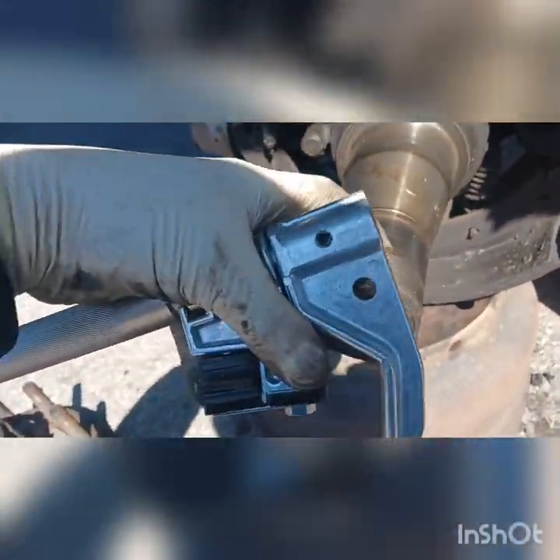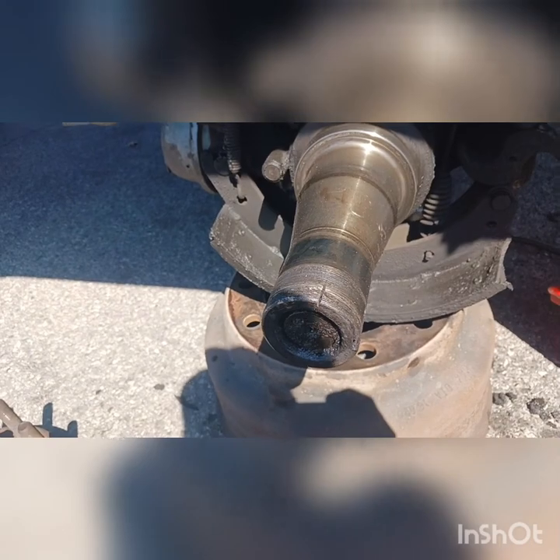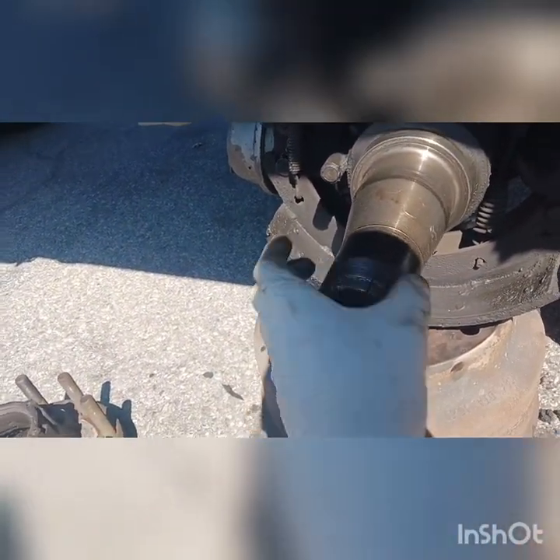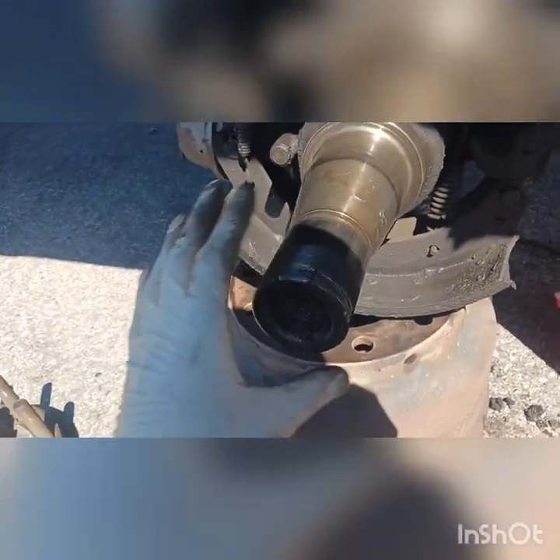You put it over here on the strap and you turn it over like this to get it totally clean — the most you can — at least to make that knob go nice and easy if it goes far enough inside.